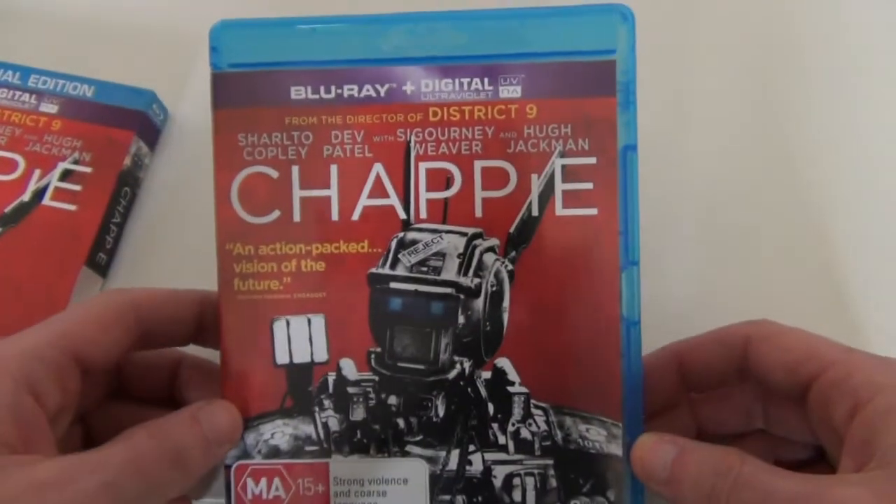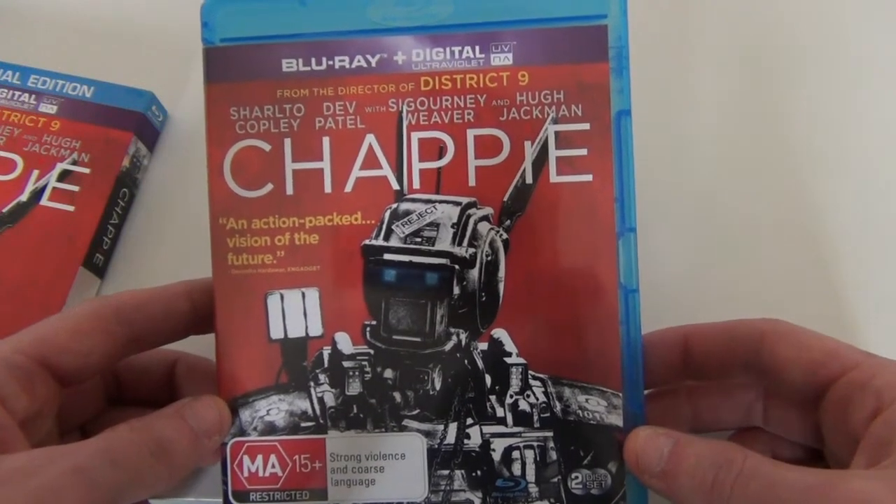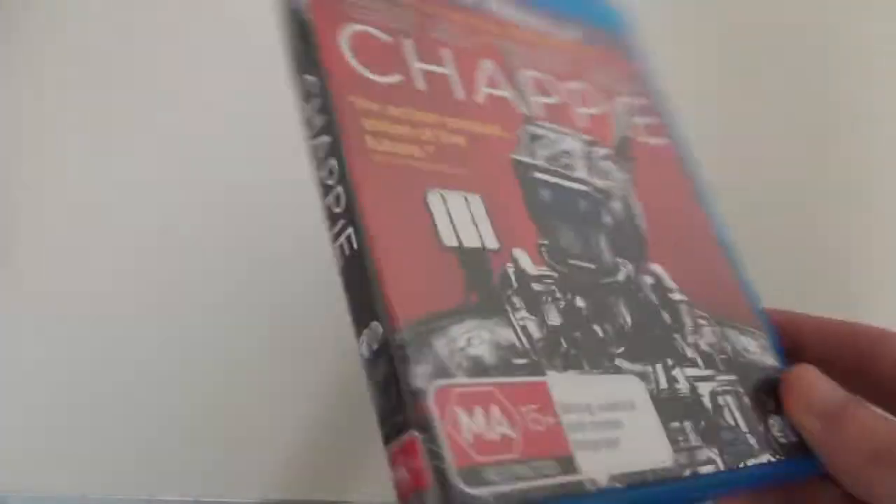That's cool — you get pretty much the same artwork. There is another edition at JB Hi-Fi with different artwork but I prefer this one, so I'm really happy with that. Pretty much the same cover as the slip cover, and pretty much the same side, and the back's pretty similar as well.